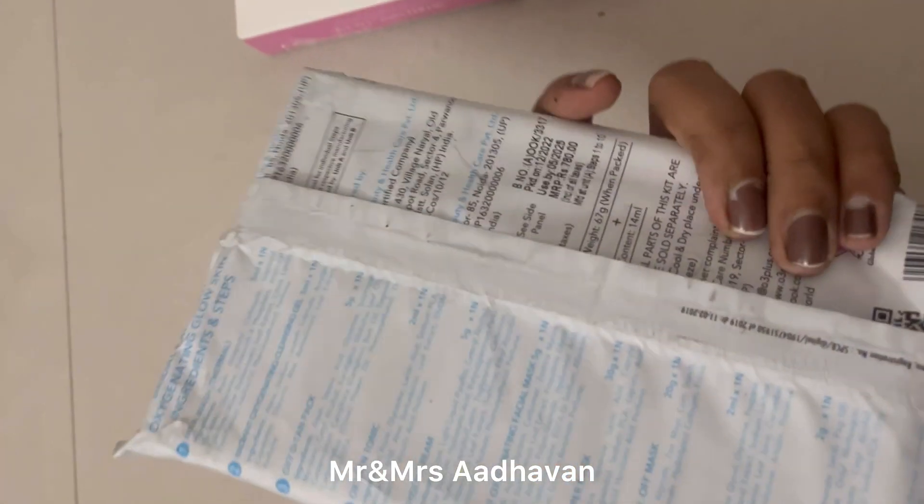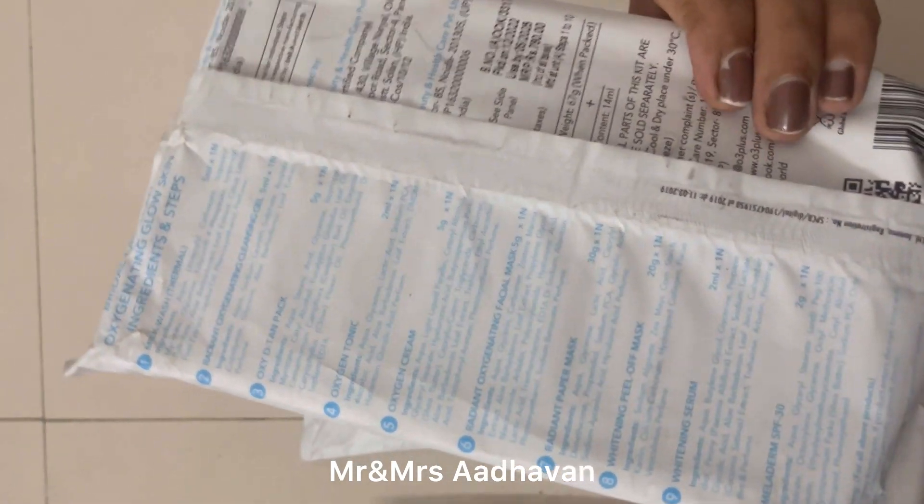If you have already used it, you can get a band. It's an offer — I got a discount.